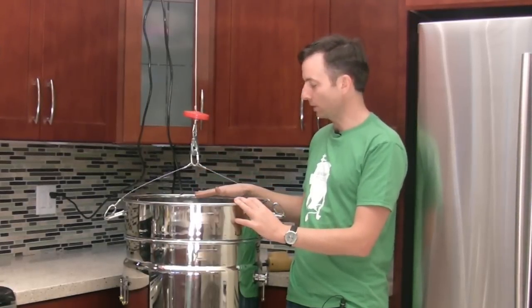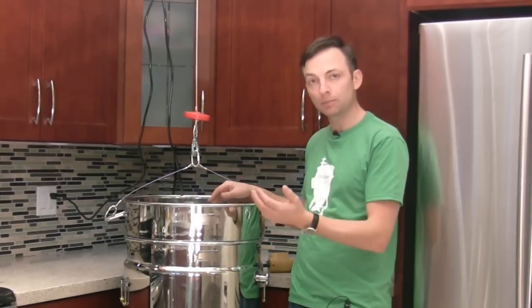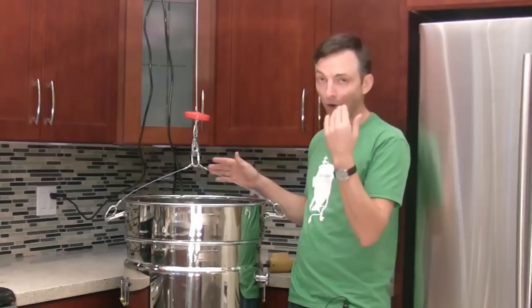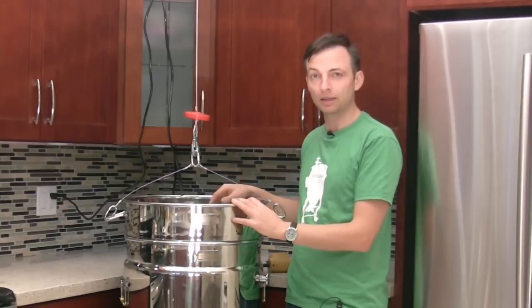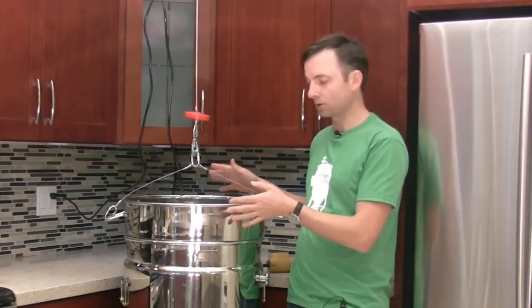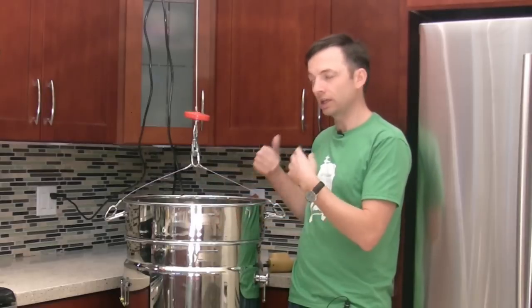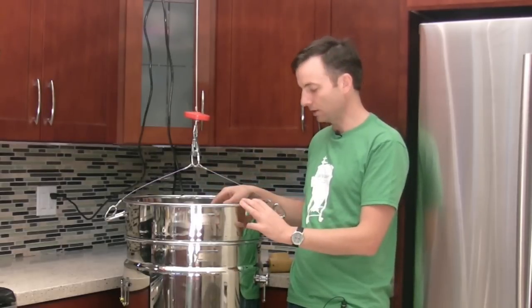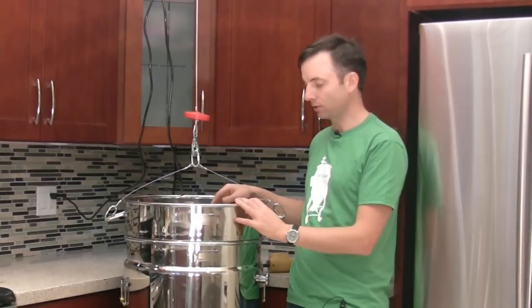The issue arises with the colander in that for the medium Biak and the large Biak, if you have a large grain bill in the medium, or almost any grain bill in the large Biak, it's going to be quite cumbersome to lift the colander out. You're going to need a second person, or you're going to need to use a hoist like we have set up here.